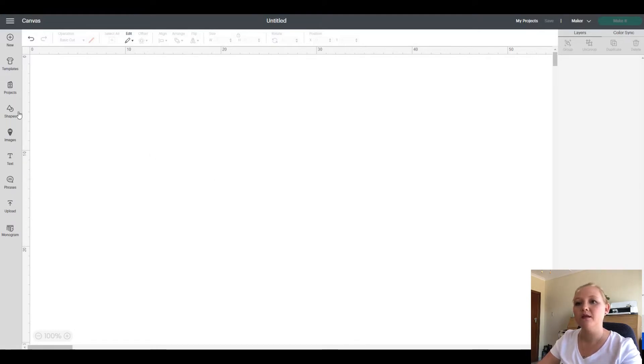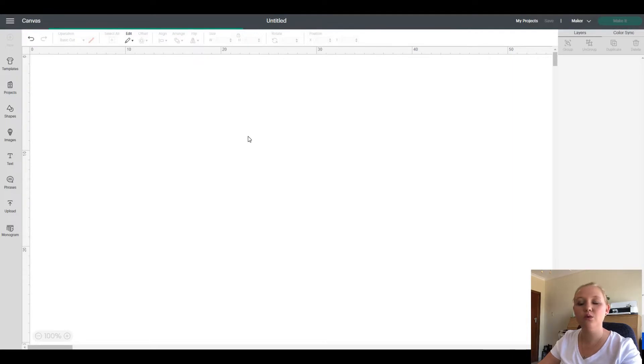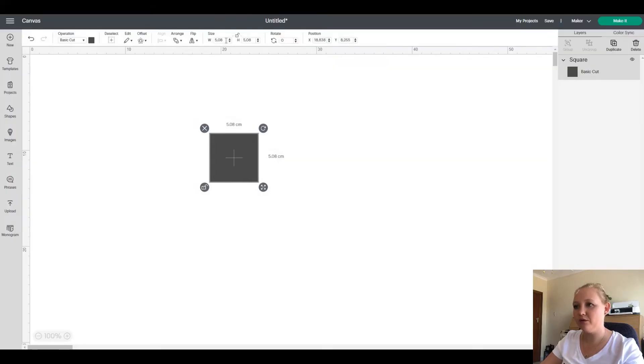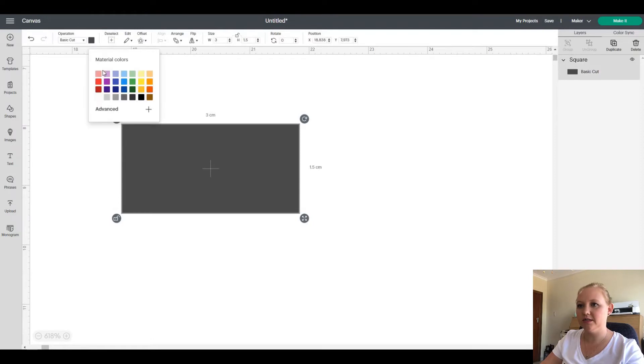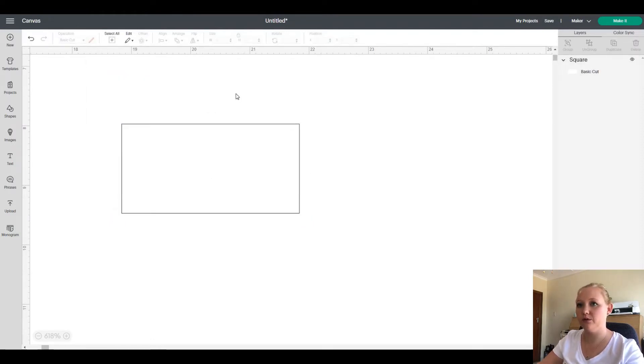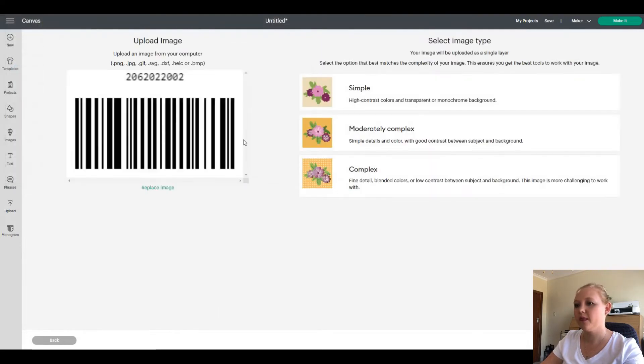Once you've done that, open Design Space and open a blank canvas. Go to Shapes — I'm just going to use a square. The size is your preference depending on your packaging or whatever item you want to put it on. Just remember don't make it too small because then you can't really see the number. For this video I'd like to make mine three centimeters by 1.5 in height. I'm going to change the color to white so I can see what I'm working with, then go to Upload and upload my letter B barcode.